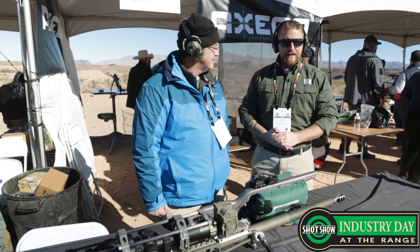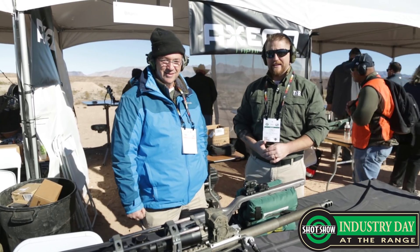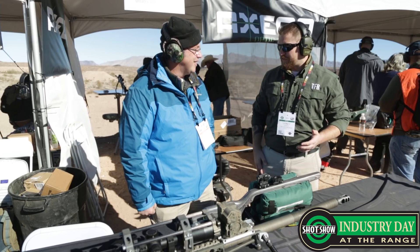Hey everybody, welcome to TFB TV. I am Corey Wardroff. We are here at the Industry Range Day 2018 at SHOT Show. I'm here with John Baker, the inventor of some really cool stuff here.